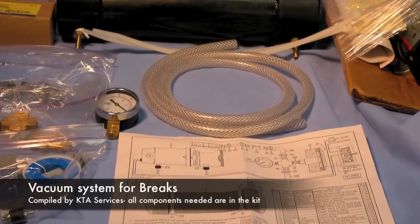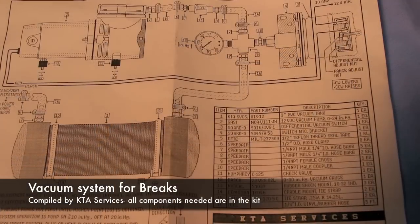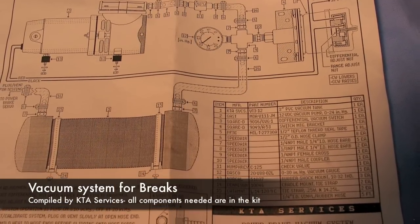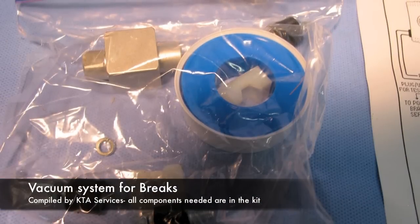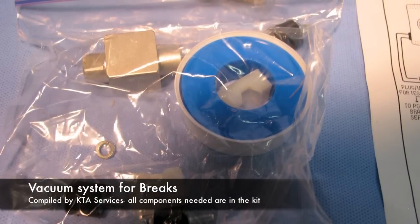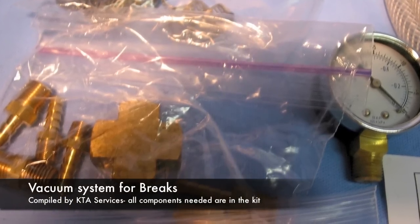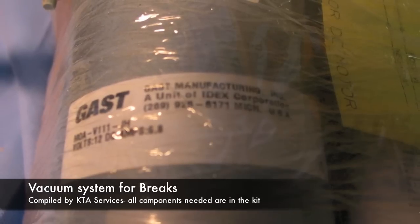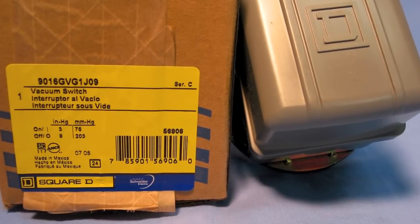The next interesting thing is the vacuum system for the brakes. This is made by KTA Services. You can see there's a vacuum valve, a vacuum chamber, and the electric vacuum pump. These things work very well — I've got about 35,000 miles on my first conversion using this system and I've not had a moment's trouble out of it.